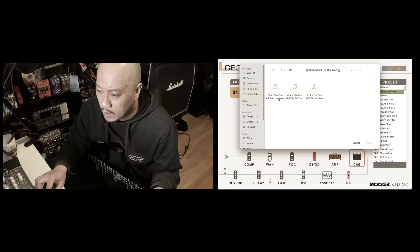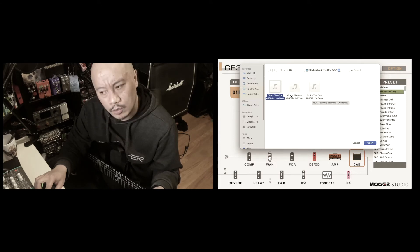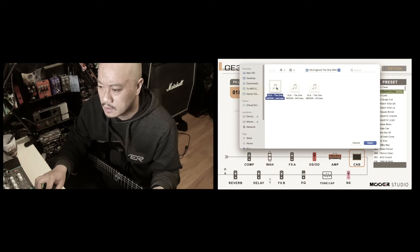And right here we have The One — Mixed. So he has the two cabs mixed over here. I think this is the one with the SM57 and the TLM-102. So let's start with the mixed IR response.